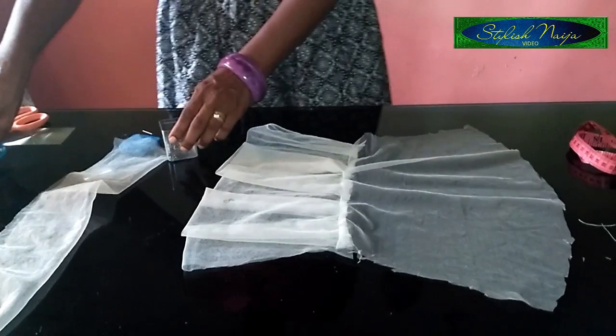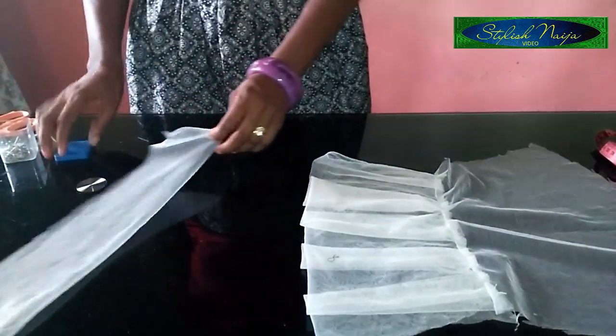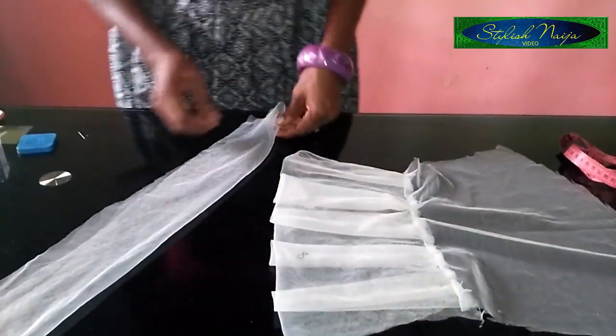The first part is now done. The next thing I'm going to be doing is adding this pleated section to the sleeve.